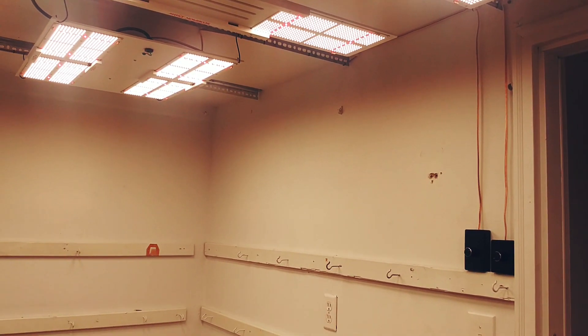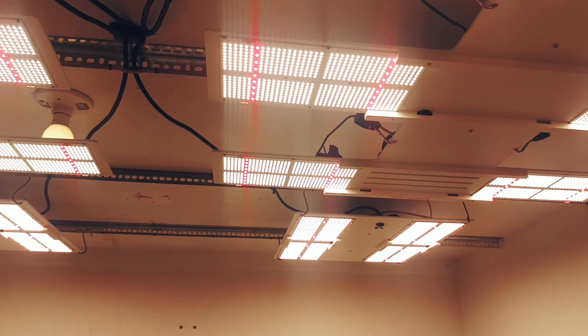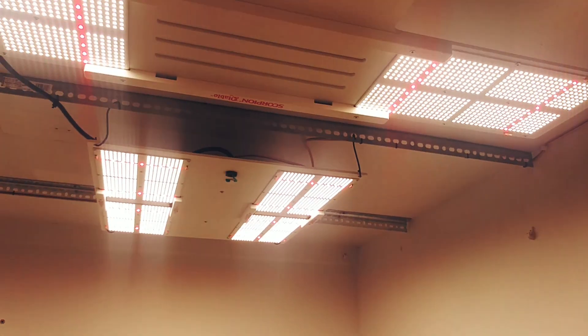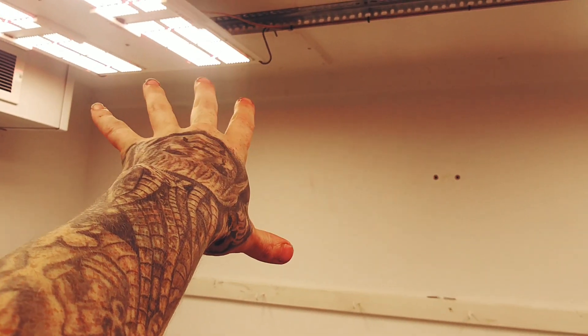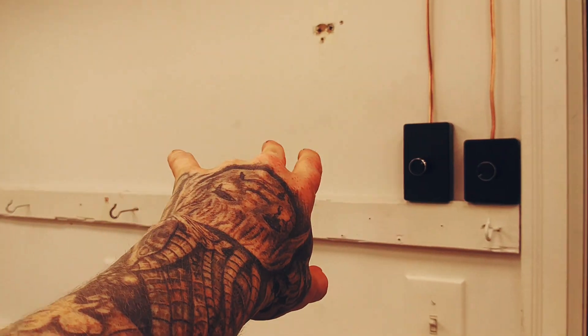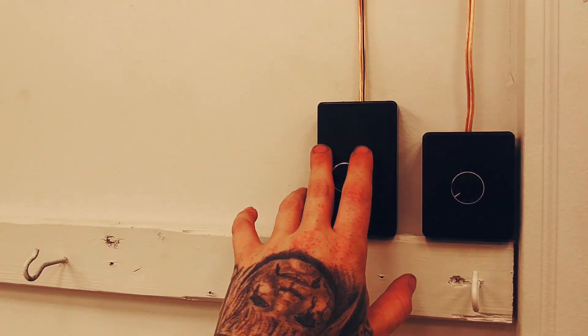What's up everybody, it's your boy BT coming back to you today to show you a little update. Got each row daisy chained together here. So the two 650Rs are daisy chained with the potentiometer, so they're controlled right here.